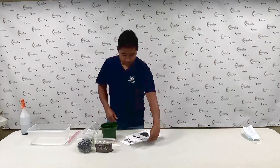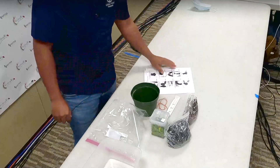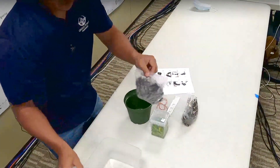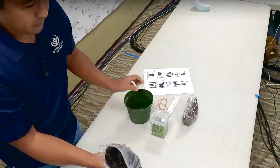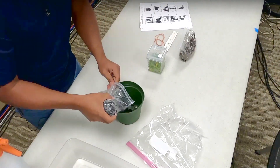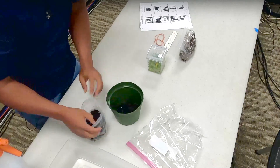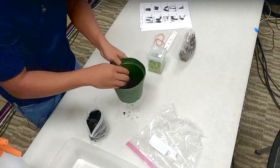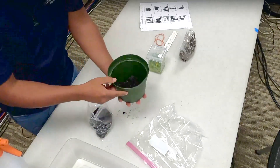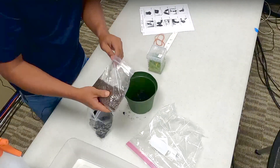So we'll follow the step-by-step instructions. Step one: we're going to cover the bottom of this pot first with cinder. I'm going to pour it on the bottom — this is just to close up all the tiny holes on the bottom of the pot. I just put maybe about an inch of cinder soil in there. You can see it just needs to be enough to close the holes.